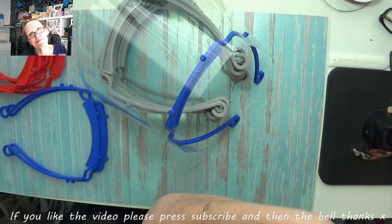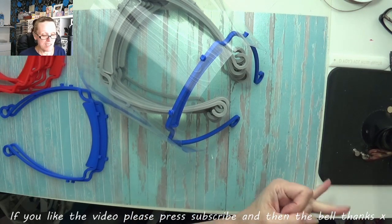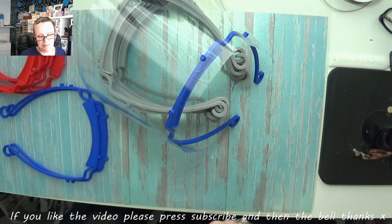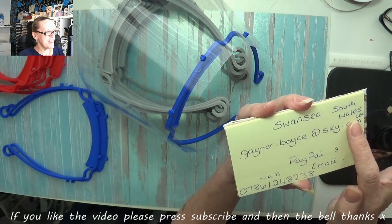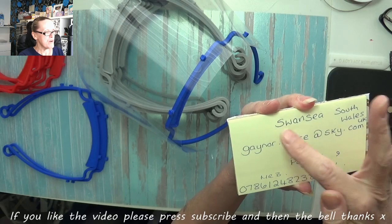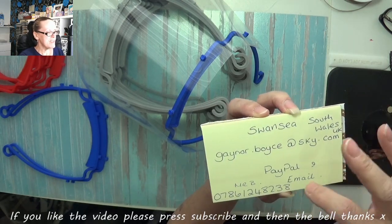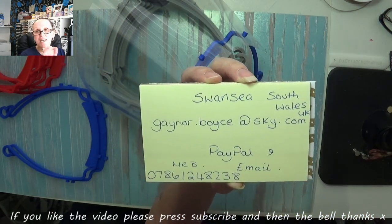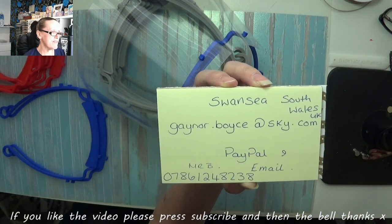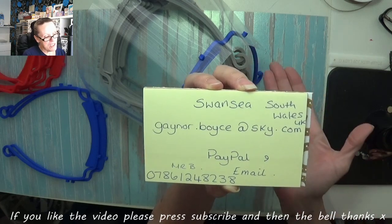He's not asking for anything apart from anyone with a kind enough heart to donate maybe a couple of quid towards filament. We are going to buy a new printer sometime today. This is my PayPal and email — we live in Swansea, South Wales, UK. That's my PayPal, also my email, and that is Mr. B's number.